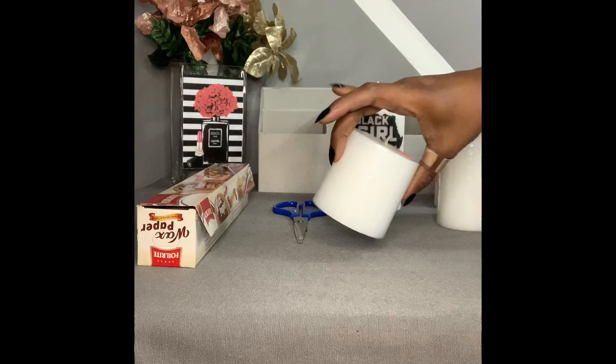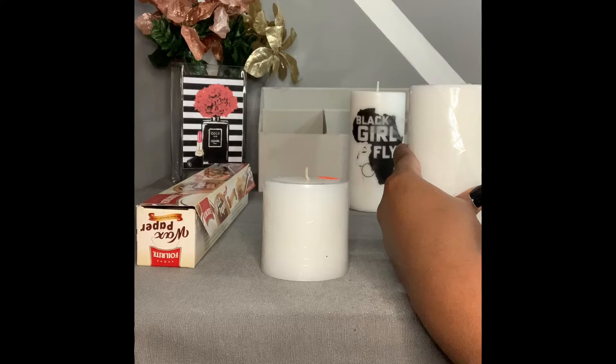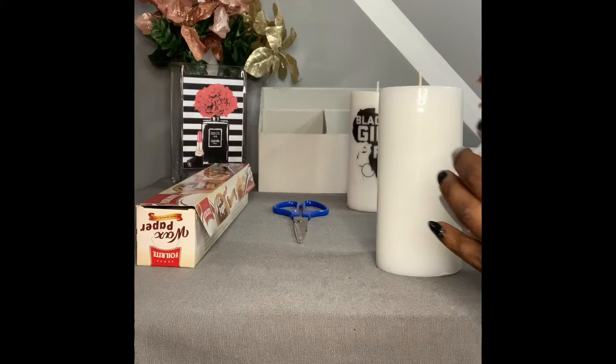For the video you're going to need some pillar candles. I got these from a local discount store, but you can find them at pretty much any arts and craft store, discount store, or all-purpose store. I'm going to take the wrapper off mine. For today's video I'm going to be using a large one and a smaller one.